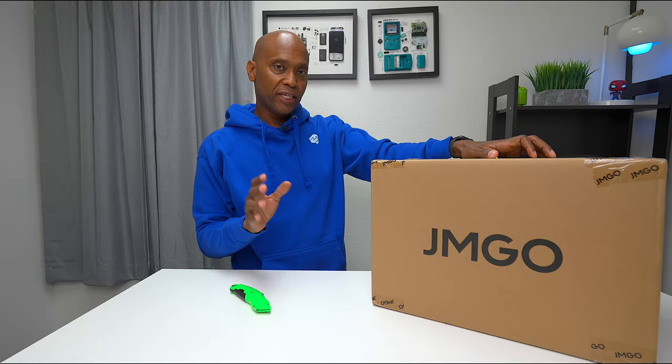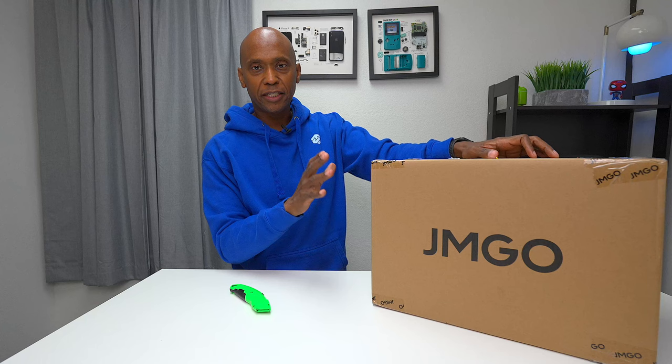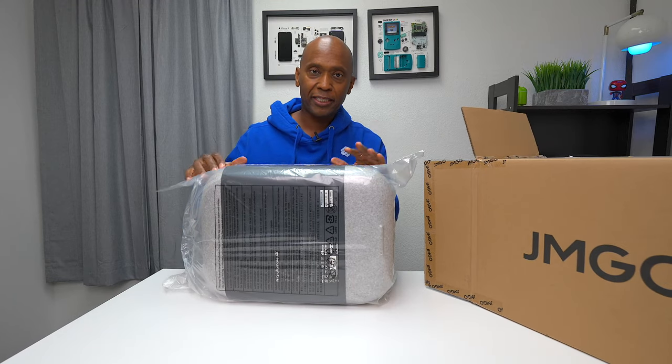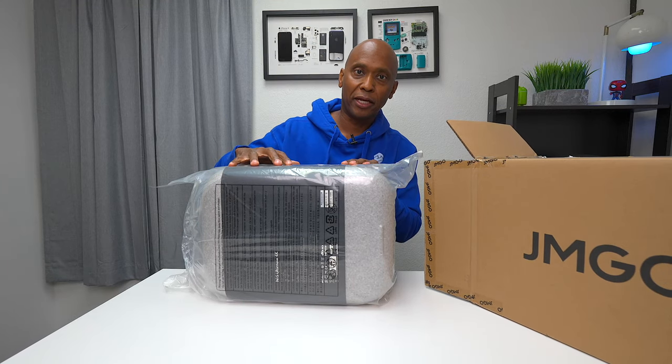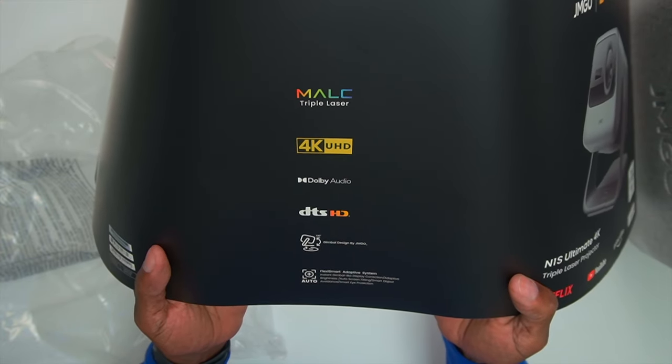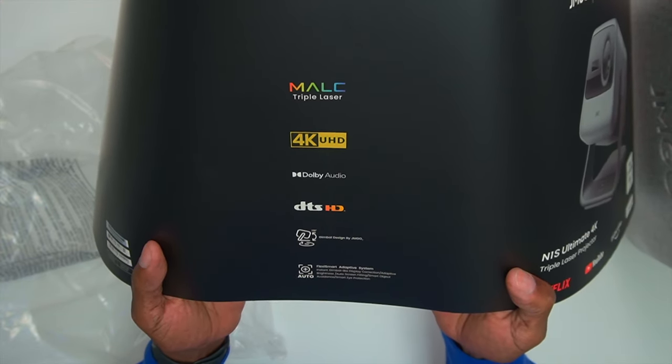Behind me we have a 120-inch ALR daylight screen that we're going to be using for this video. When this JMGO arrives at your house, it comes in a very plain box. It's packed pretty good — it comes in a plastic bag, and inside there's a Pelican case. It has features like triple laser 4K capabilities, as well as Dolby Audio DTS sound. And with Google TV, you can have access to plenty of applications.